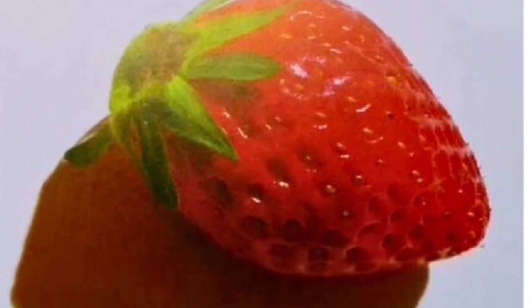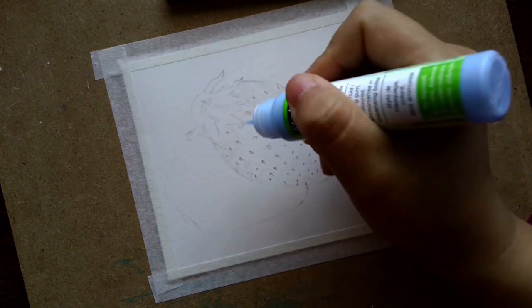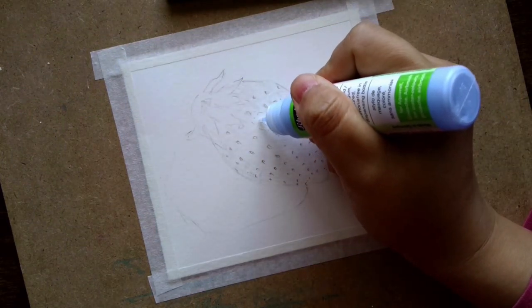Painting this juicy red strawberry. Start by masking the highlighted area with masking fluid.